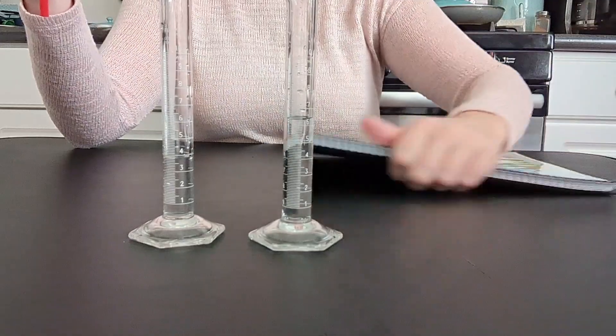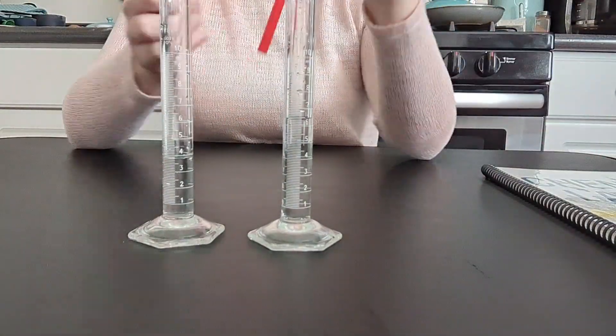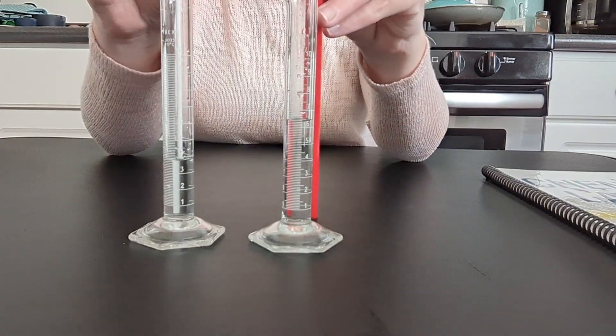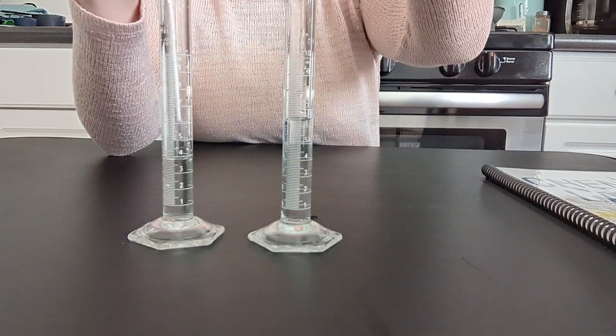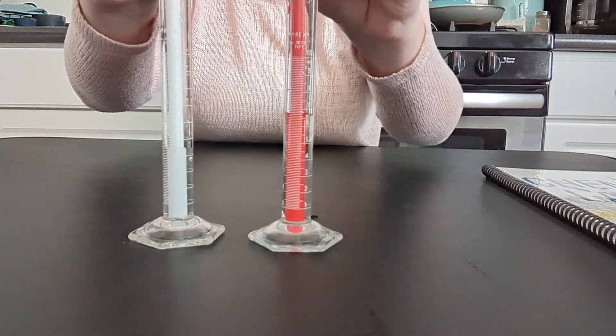If you were doing this lab, you would collect all of the data properly and record it in your lab book, because we're going to graph this data in a minute.